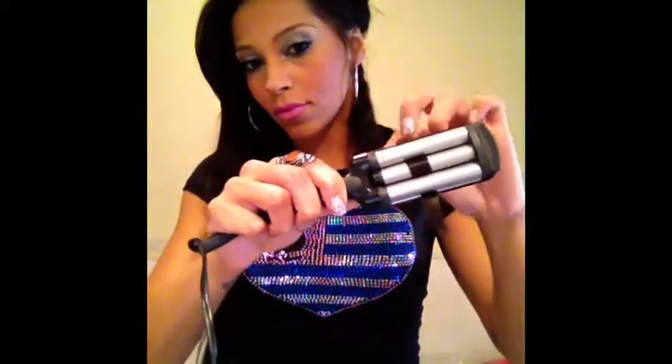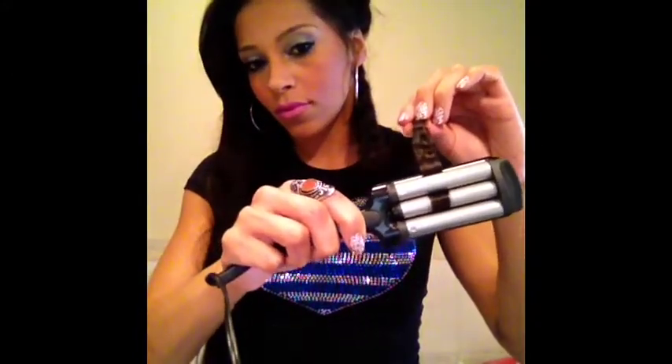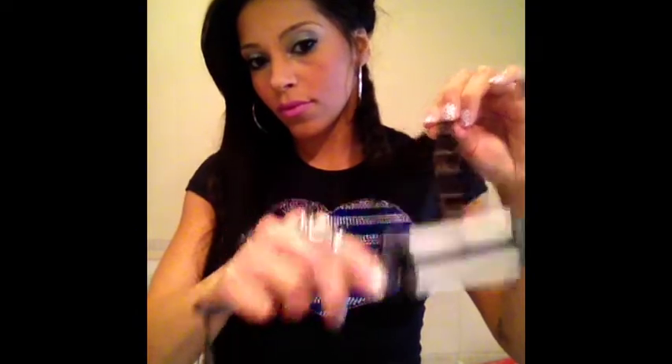This crimper is small — I wasn't able to find a big one. If anyone knows where I can find a big one, please let me know, because my hair is super long and this takes a little bit of time. But this is how it comes out and I'm loving this right now.